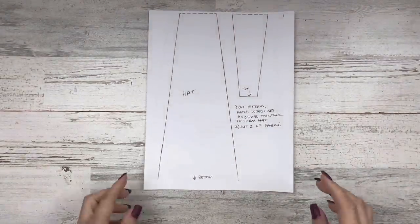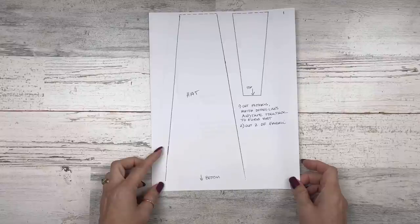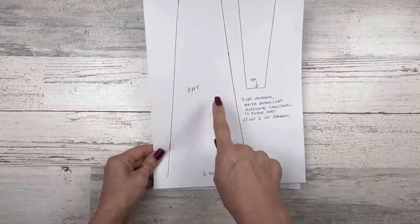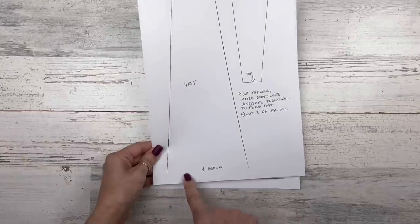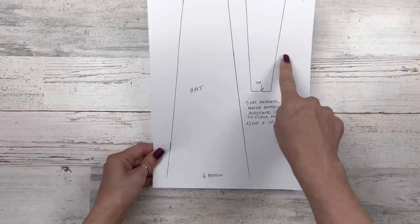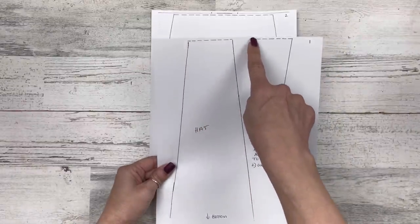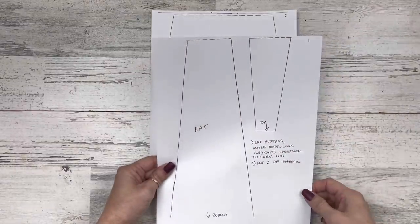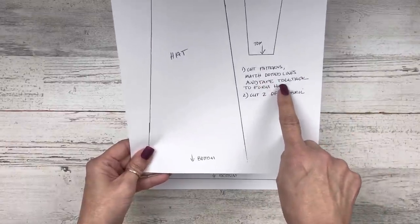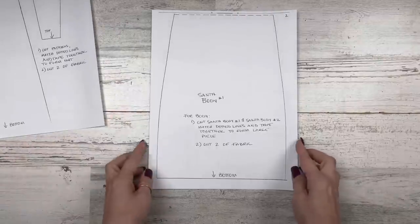First off, I'm going to show you a pattern that I have just free-handed and drawn, and I will have the link down in my description box for a free printable. You can go to my blog and print this out. One of the papers is going to be the hat pattern. I've marked it bottom and top piece — cut these out, add the dotted line, tape and combine them together. Cut the pattern, match the dotted lines, and tape together to form the hat. You're going to cut two of that.